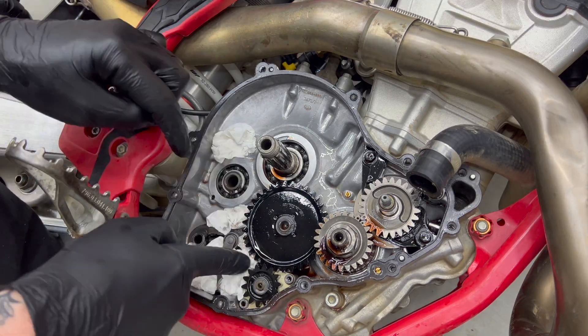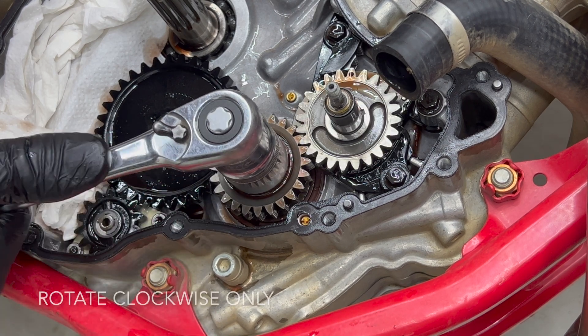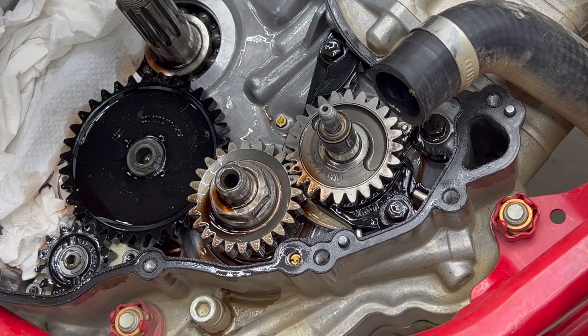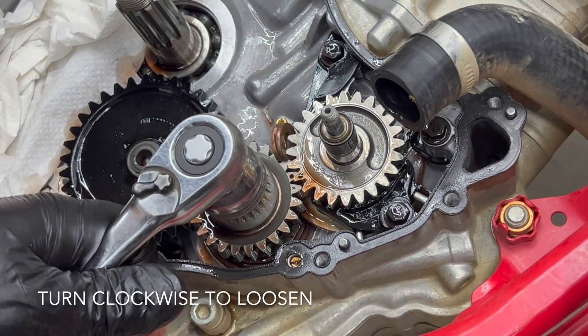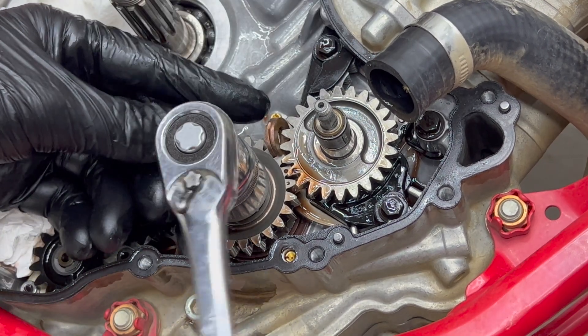Then use some paper towel or a rag to cover all the voids in the engine case so that if we drop anything it won't get lost and turn a small job into a big job. Then turn the primary drive gear to top dead center and line the dots on the gears up with each other. You then need a way to jam the gears so that you can loosen the nut. You can use the proper gear jammer tool, or like me you can use two thick copper washers to jam the gear. Whatever you use has to be softer metal than the steel gears so as not to damage them. I've also seen someone use an aluminium bottle opener.